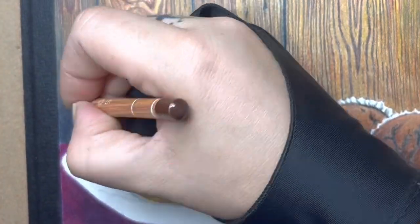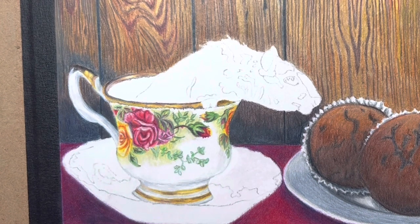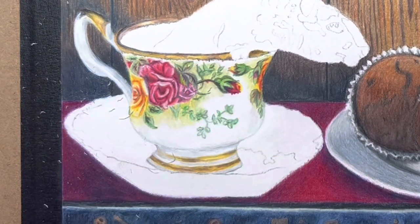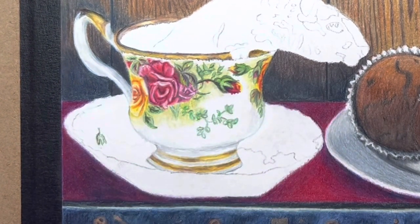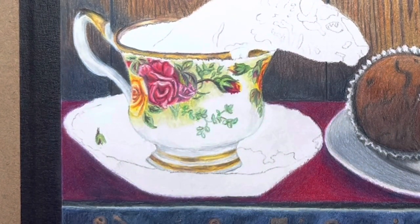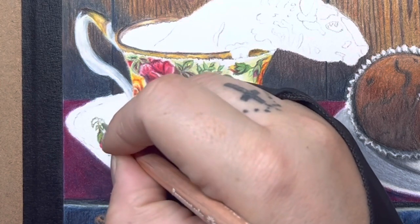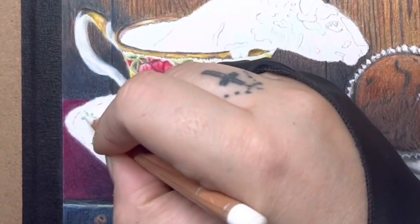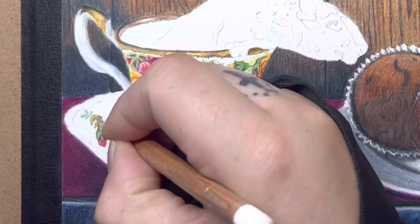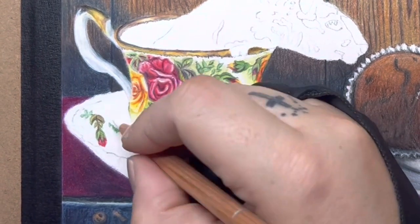I'm using some brown around the edge of the wood to smooth out the little teacup handle. Moving on to the little dish underneath - basically it's going to be the same concept as the teacup. I'm drawing in my little flowers following the reference photos, seeing how these flowers are shaped. It's not identical - there are some missing flowers or leaves, or maybe the leaves aren't in the right place, but that's okay. It doesn't have to be perfect; I just want to get the right colors and the idea of how it is on the reference photo.